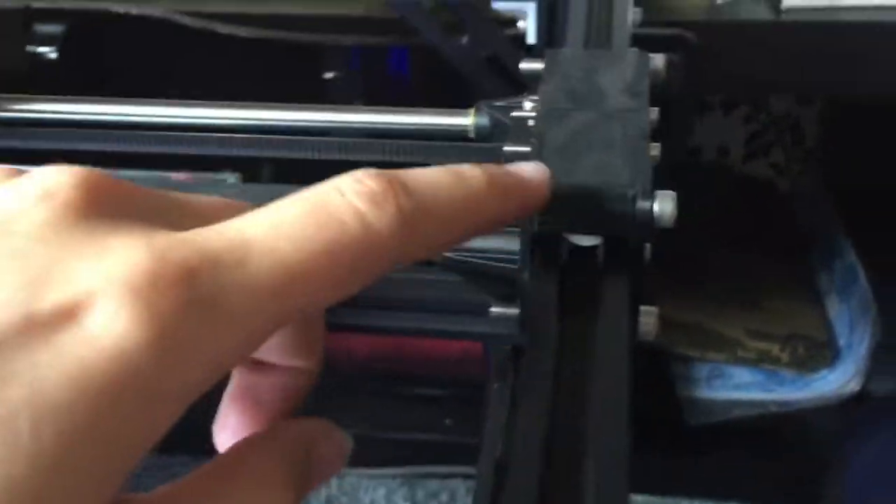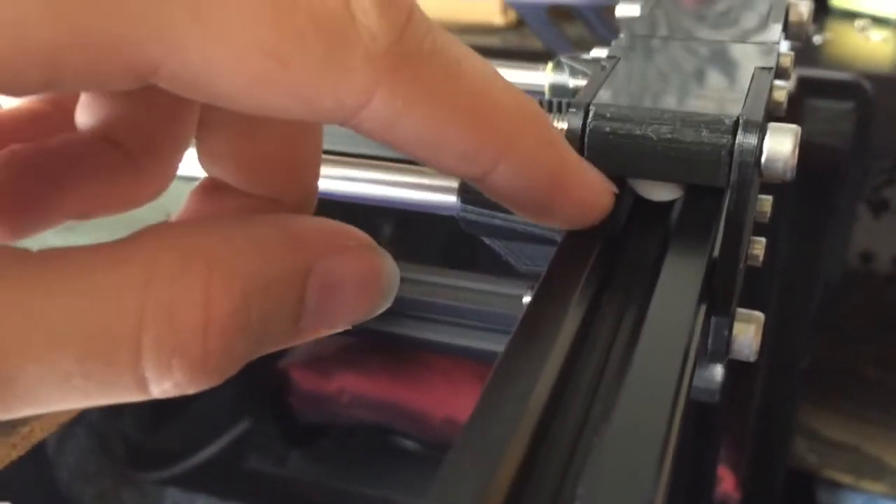As promised, I have inserted my PTFE runners onto the Hephaestus. You can see that little white thing — that's a bit of PTFE rod that's basically sliding along the v-groove instead of the wheels.